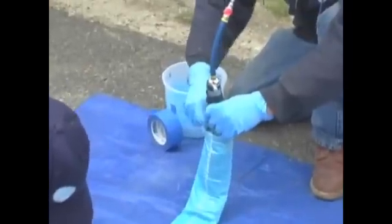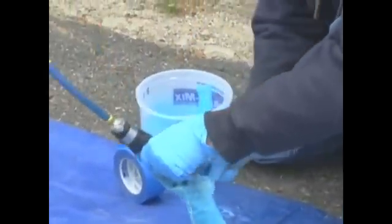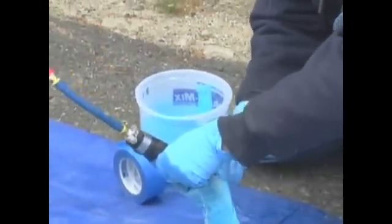After the liner is completely saturated, it is carefully rolled and wrapped with low-tack painter's tape to reduce its profile and allow for easy installation.